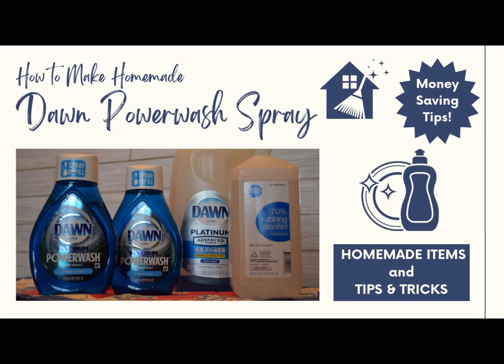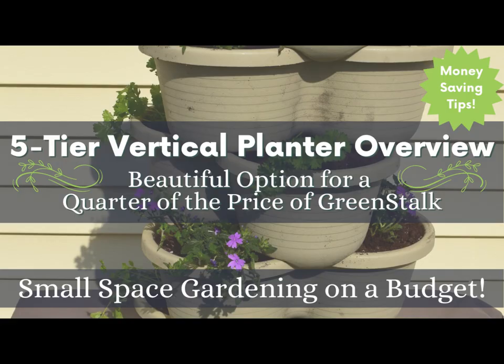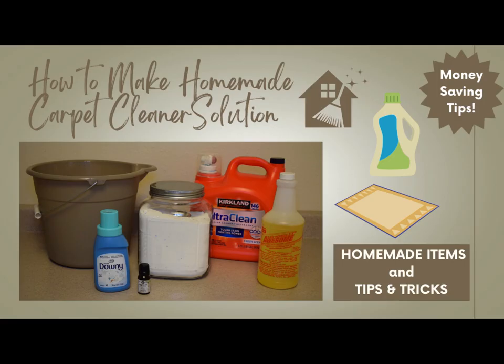I hope you enjoyed our time together while we did this money-saving tip of creating homemade Dawn Power Wash Spray. This is a great DIY recipe — the Dawn Power Wash Spray is really versatile. It works great in the kitchen, around the house, in the yard, and in the laundry room. If you're interested in other money-saving tips, you can check out other videos I have on homemade items that are both useful and great to give as gifts. I also have a video on how to make a homemade carpet cleaning solution concentrate that works wonderfully in your carpet shampooer, spot cleaner, or as a pre-treatment in a spray bottle.